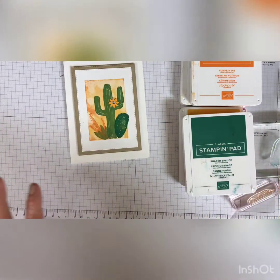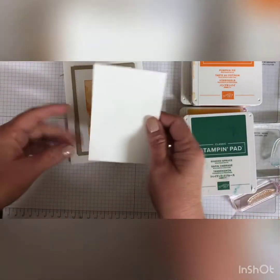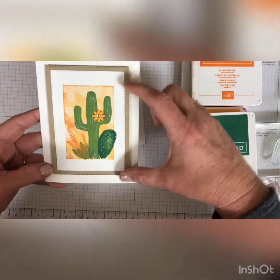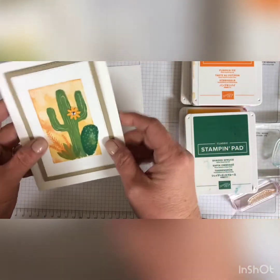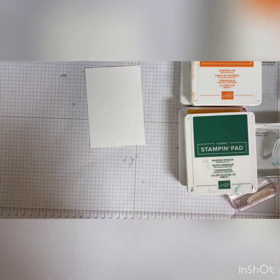I'm not going to show you the whole card, just how to do the stamping part. I have pre-cut a stitched rectangle. You'll see here that I have one in Whisper White and then I have a Crumb Cake one. And then I've attached it to a card base with dimensionals underneath the Crumb Cake. But let me show you how I did the stamping.